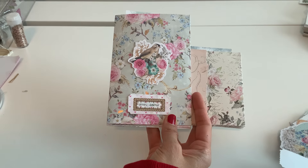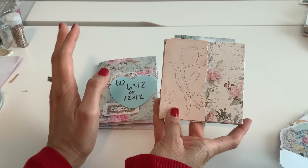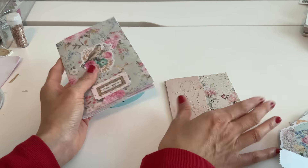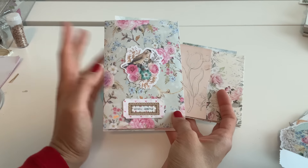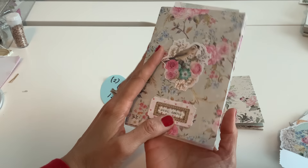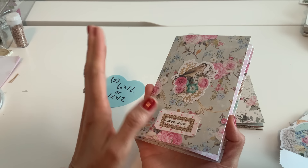You cut it in half — two six by 12 papers — or you can do four by 12 and get three albums out of it. I'm going to be doing the six by 12 version today because it's bigger and I think more people prefer that. It's a really simple one-page wonder that I created, and I'm loving finding ways to make each album different from previous ones.